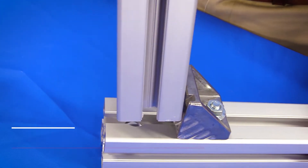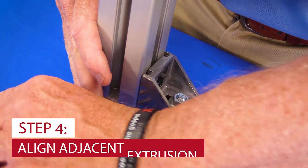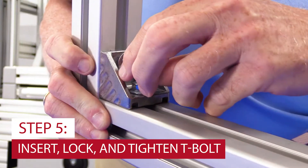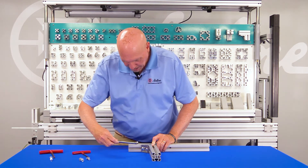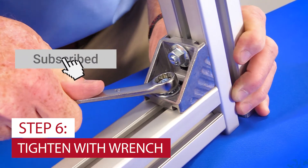Then we take the other piece of aluminum, take our other piece of hardware, slide it in. Finger tighten the hardware, and then using the wrench once again — now you have this.